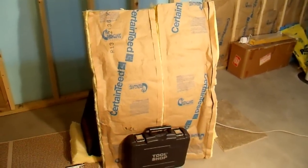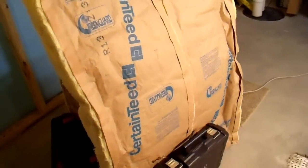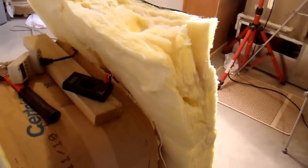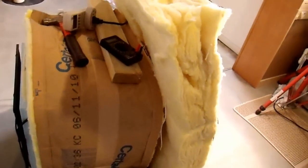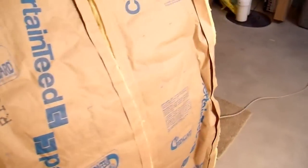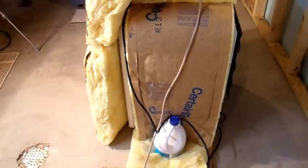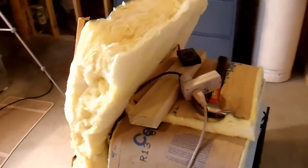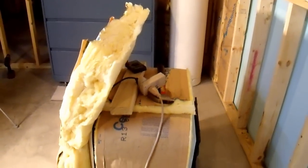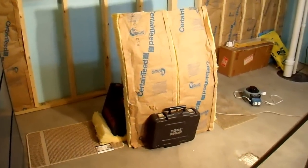Obviously wrapping the entire fridge isn't practical, but I'm demonstrating what you could do with a more practical insulation technique — probably putting foam in front of the door. In this case I'm using what I have on hand: R13 fiberglass insulation placed in front of the door. I'm going to let this run for another day or two, then reset the kilowatt hour meter and report back on the results.